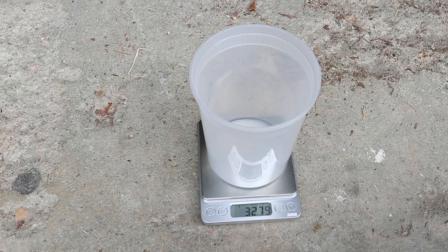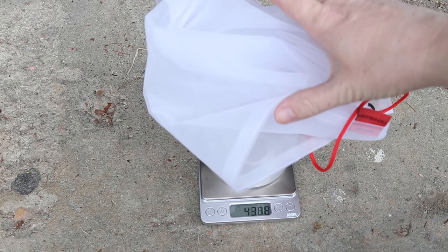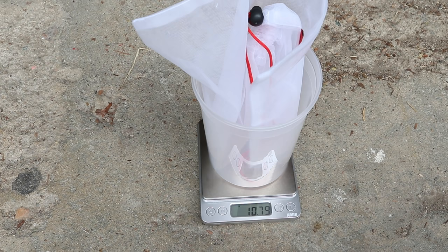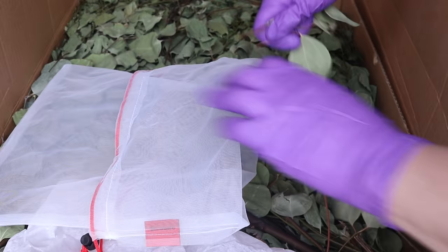To weigh the amount of material, I like to put a secondary container on the scale and balance the leaves on top of that. I need to tare the machine first so it doesn't count the weight of that container. I want to weigh my little bag here — it's about 10.8 grams — and this is important to know so when I weigh the bag with all the eucalyptus leaves in it, I can subtract that weight.